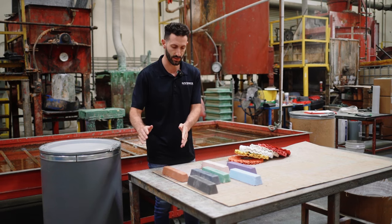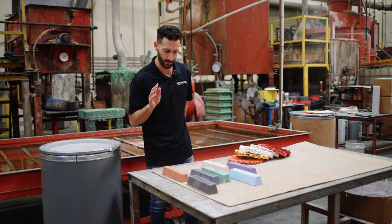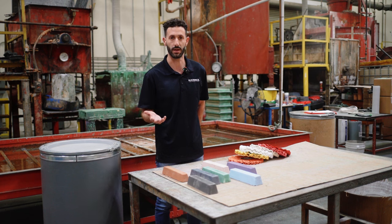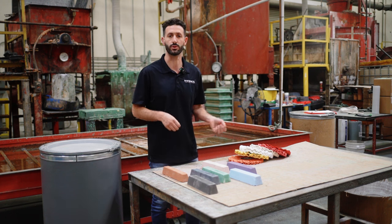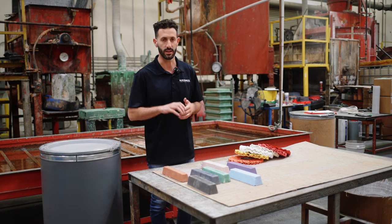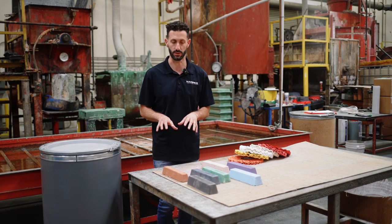We're going to take you through the process. We need to think about this in terms of what metal you're polishing. If you're polishing aluminum, we're going to want to go with slightly less aggressive bars versus if we're doing stainless steel or steel polishing. Stainless steel and steel are going to be in the same category, so we'll group those together. Aluminum is going to be in its own group.